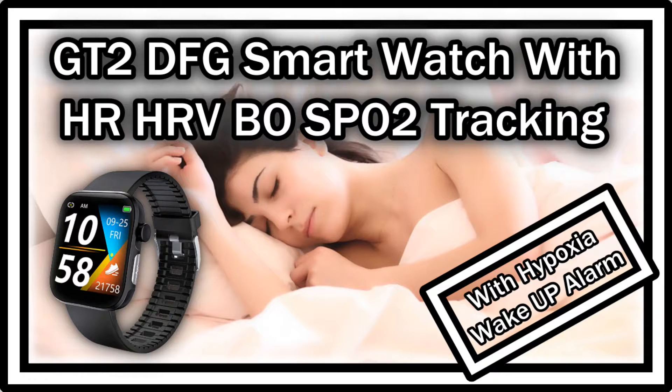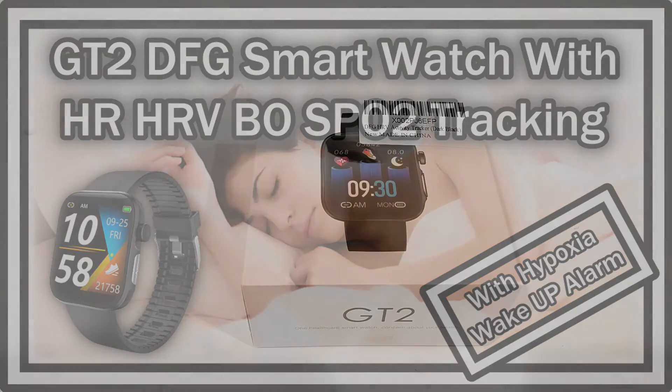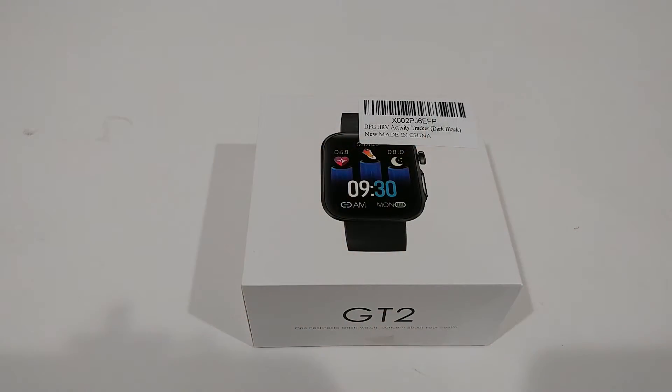Hi guys, welcome to the unboxing and full review of this EFG smartwatch with HRV — heart rate variability — activity tracker, blood oxygen meter, heart rate, blood pressure monitor, and so on. It looks like it has a lot of measuring capabilities and it's listed for around $53 on Amazon currently. For some reason it says there's no brand name for this watch — brand unknown. It's sold currently by DFG.